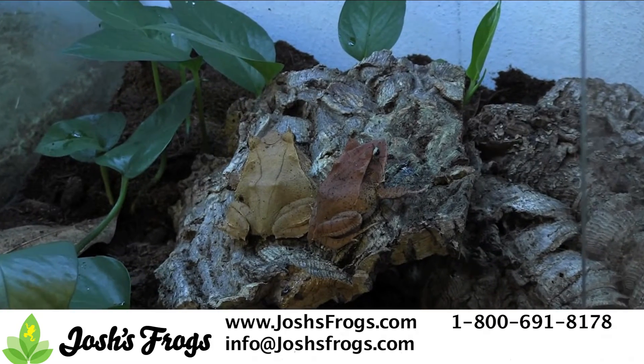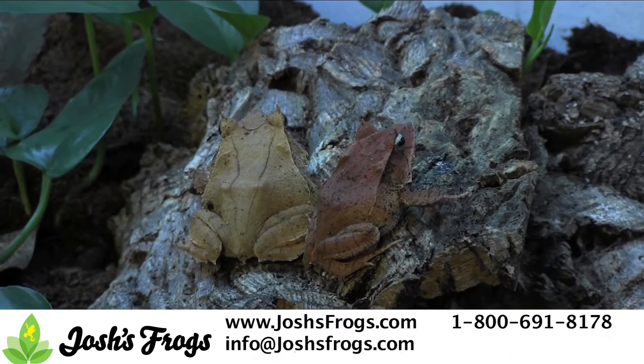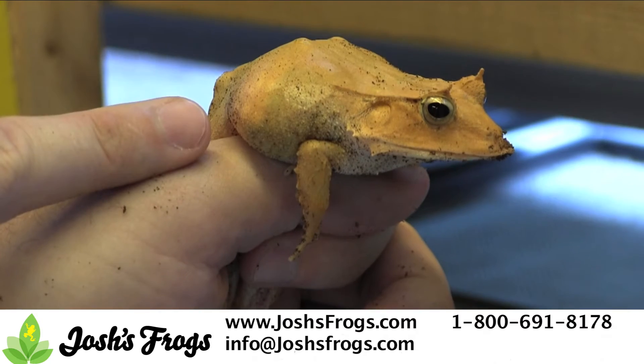Female sylphs are about 50% larger than males of the same age and can measure up to about 3½ inches long. Females typically also have eggs visible through their belly. They appear as small, round, white or yellow objects.